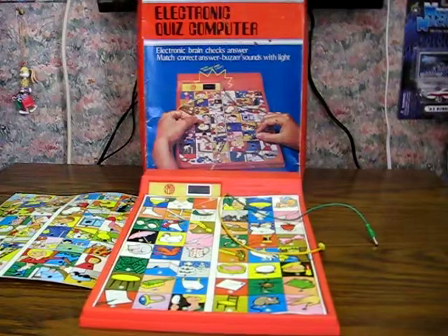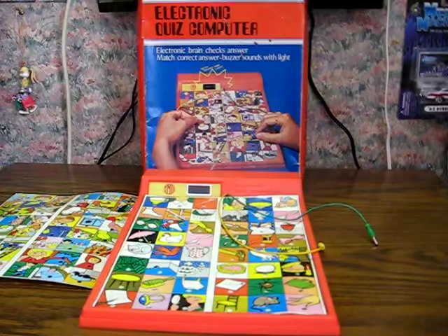This is an old battery-operated memory-matching game called the Electronic Quiz Computer. It's from Imco, and it's probably from the late 70s or 80s, and was most likely a Radio Shack product.